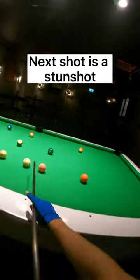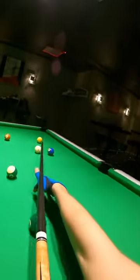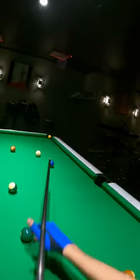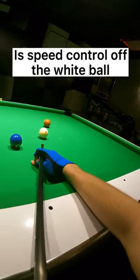Next shot is a stun shot — play just below the middle of the white ball. Small backspin now. The most important factor when playing this drill is speed control of the white ball.